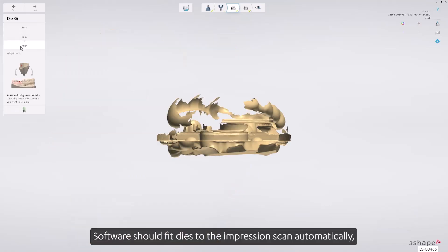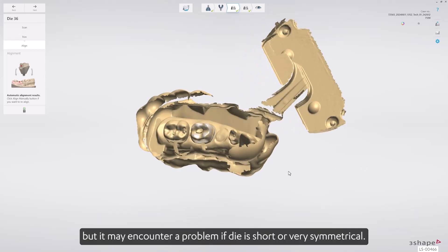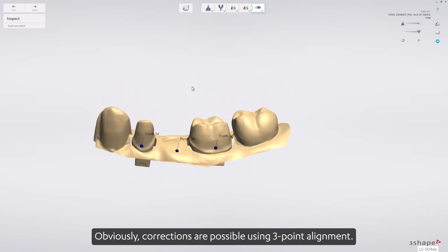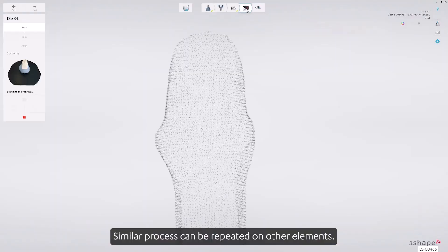The software should fit dyes to the impression scan automatically, but it may encounter a problem if the dye is short or very symmetrical. Corrections are possible using three-point alignment. A similar process can be repeated on other elements.